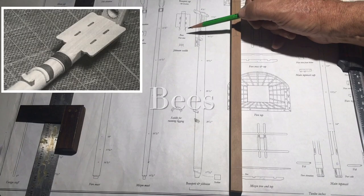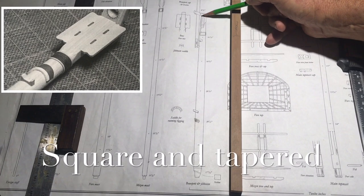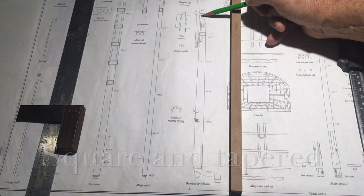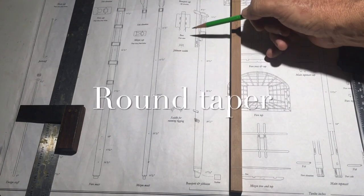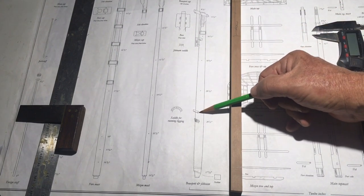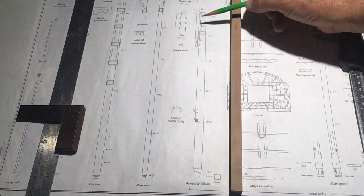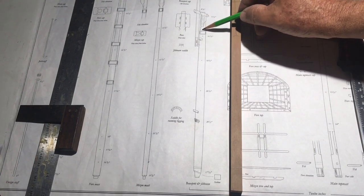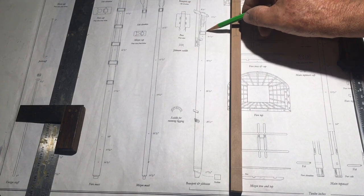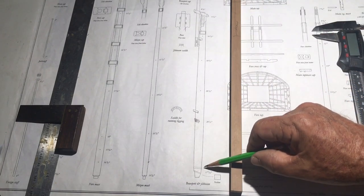There's a flat piece called the bees, so this part is going to be flat. The rest of this is going to be tapered, and you can see the taper here. From this point on we're going to leave square, and the back we're going to leave square.